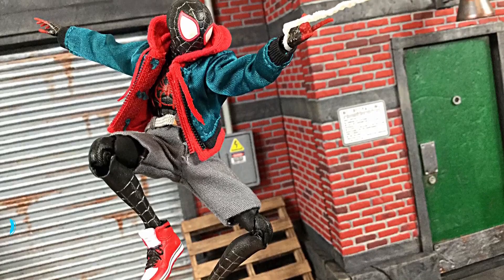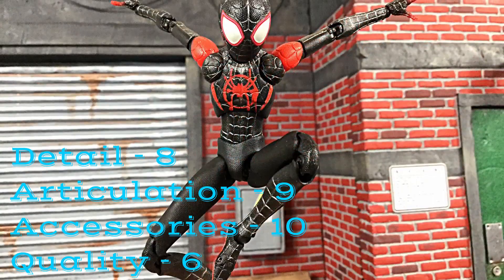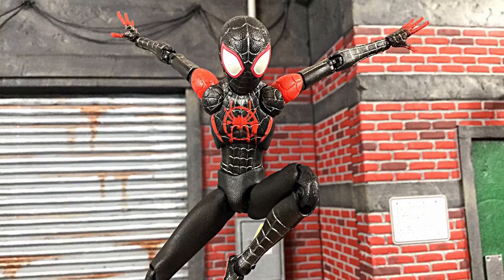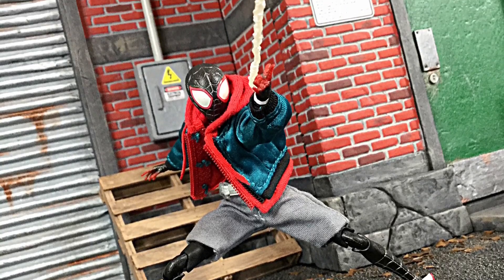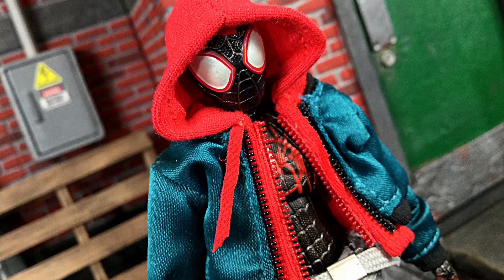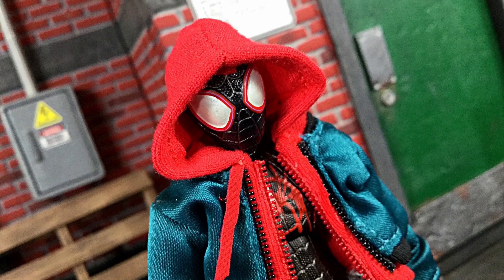If I had to rate this figure: for detail I'd give it an even 8, articulation I'd give it an even 9, accessories would definitely get a perfect 10, and then the overall quality I'd have to give a 6. If you would like to know where to buy this figure, I did get mine from Ageless Geeks — you can check at AgelessGeeks.com, and when you check out use the code Daredevil and you will get yourself a bit of a discount. If you can't find something on their website, I do highly recommend going through their Instagram or their Facebook page. I will put more information in the description below.